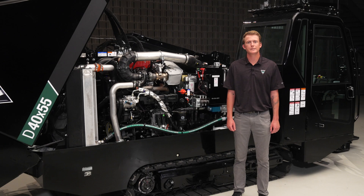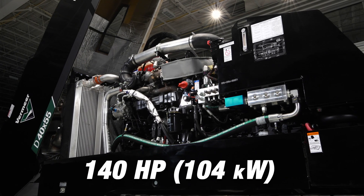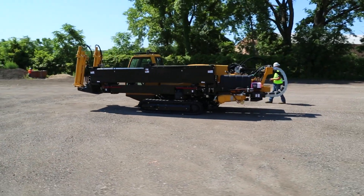This drill is available in two engine options: John Deere Tier 3 or Tier 4 Final. The 140 horsepower John Deere engine offers robust power for drilling, as well as tracking and maneuvering the drill around the job site.